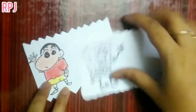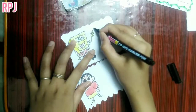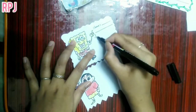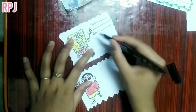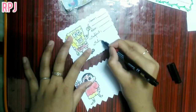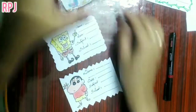We have to fill the name, and the class. So now friends, let's try this.